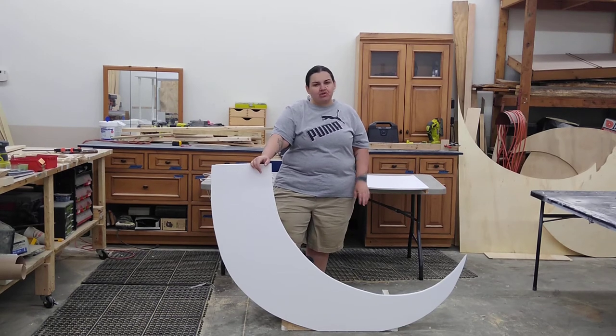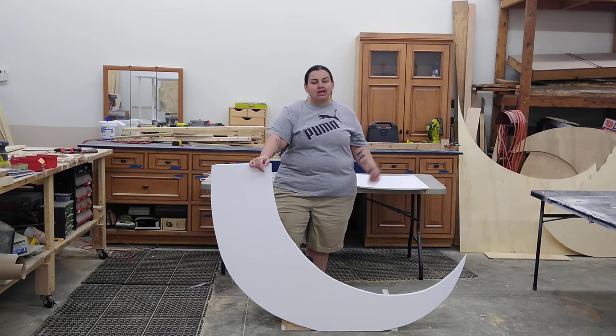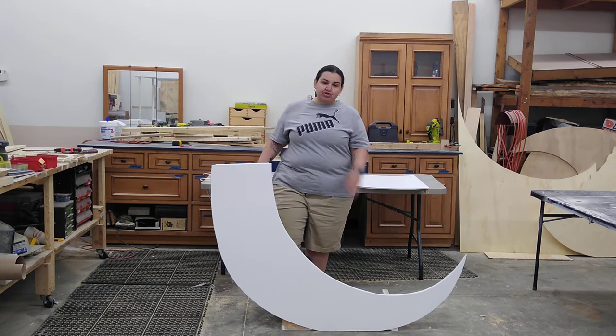Welcome back to my channel. I'm Laura and this is You Wish I Would. Today I built a collapsible moon prop, and if you're interested in the video tutorial for how to make this, you can reach out to me through Facebook. The link and the price will be in the description, but I'll show you how to assemble.